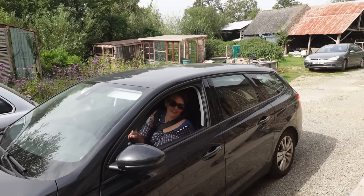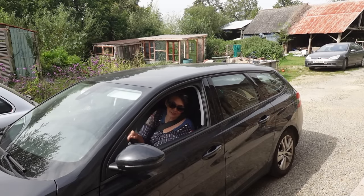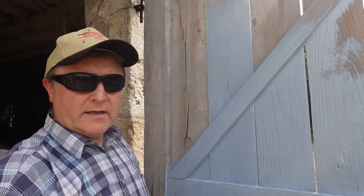Nice colour - we've got the thumbs up. Got the go-ahead, let's get these painted. We've got the thumbs up, she likes it, which is good. I thought she would. Get these painted now.